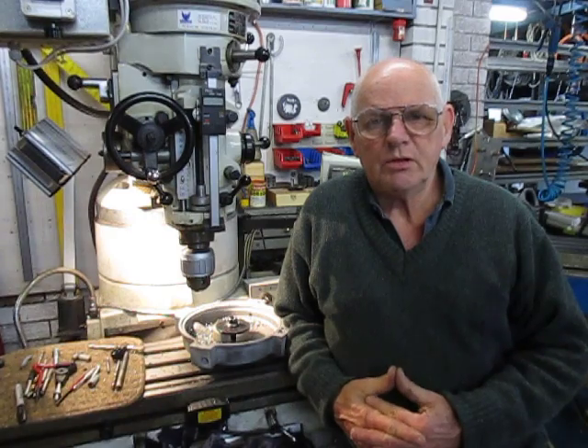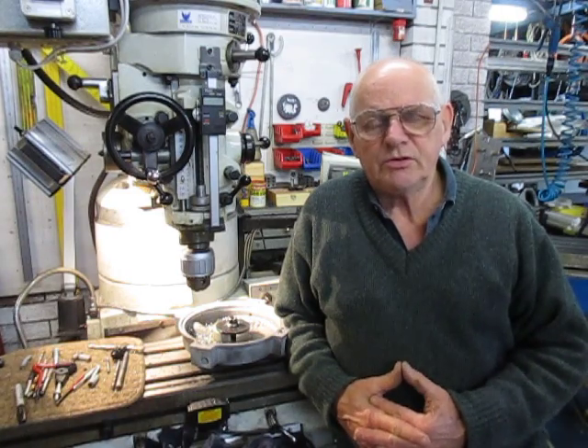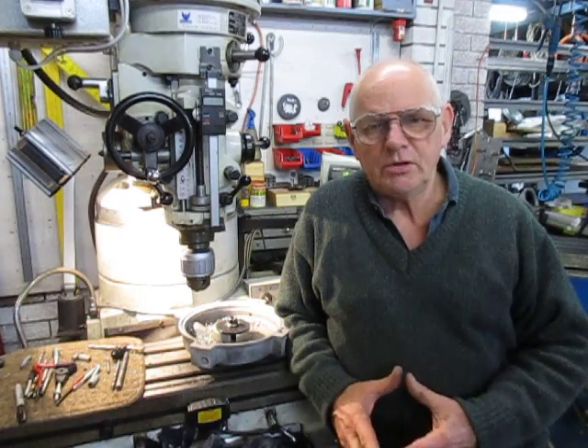Good morning, this is Bruce and welcome to my shop for Get Her Out number 21. First of all I'd like to pass on — I already did yesterday — but I'd like to pass on through this movie a happy belated birthday to Adam. He had his 35th a couple of weeks ago, my last week was my 66th and we're all chuffing along nicely. It's a bit of a grey day today but summer's coming on.